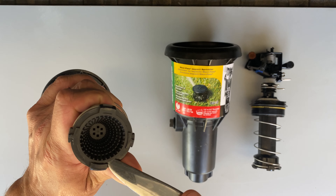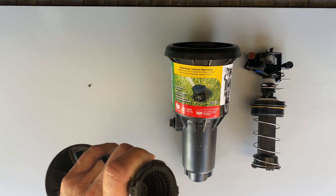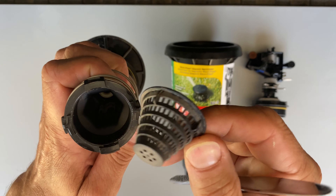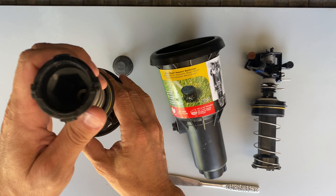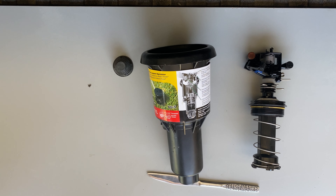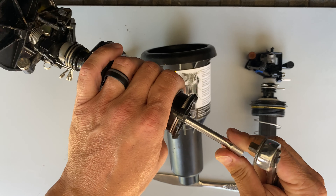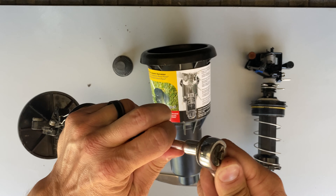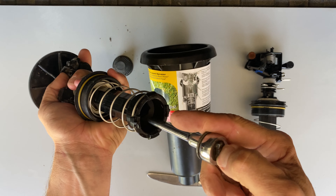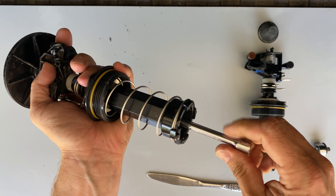There's a screen in the bottom — steal one of your wife's butter knives, or a more appropriate tool if you have one — but that just pops out, there are four tabs. Pop that out, and if you look down inside there's a 13mm plastic nut on there. I've got a quarter inch extension. You can see it's spinning the head as I turn it, so hold onto that, break it loose, pop the socket off.